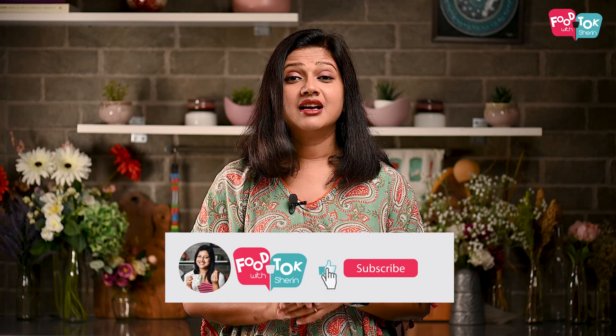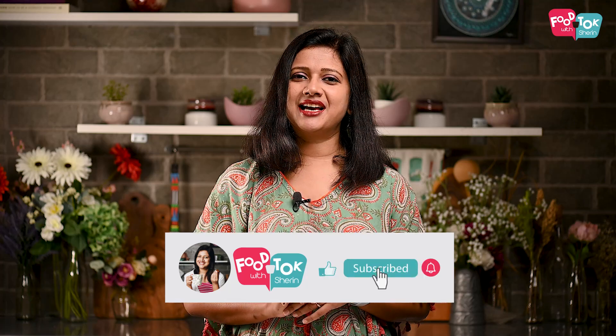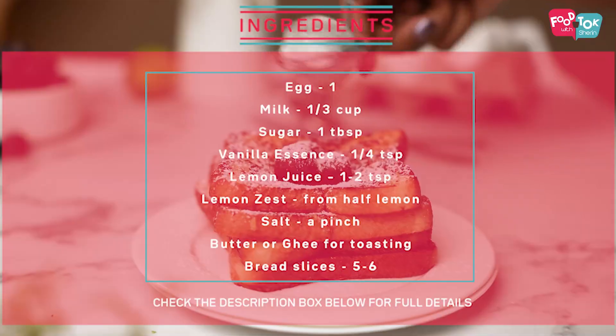Let's quickly check out the recipe, but before we do that don't forget to like, share and subscribe to my channel, and please do click that tiny bell icon and turn on all notifications as well.